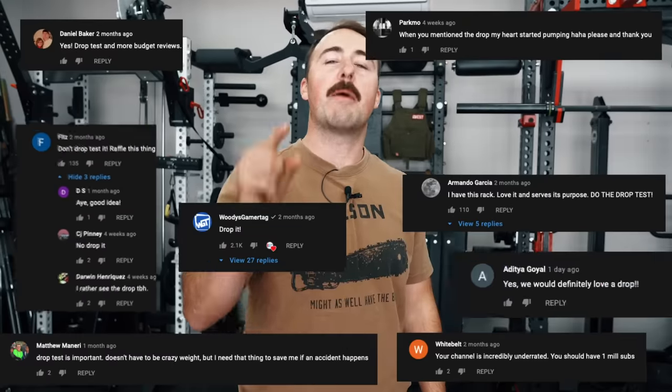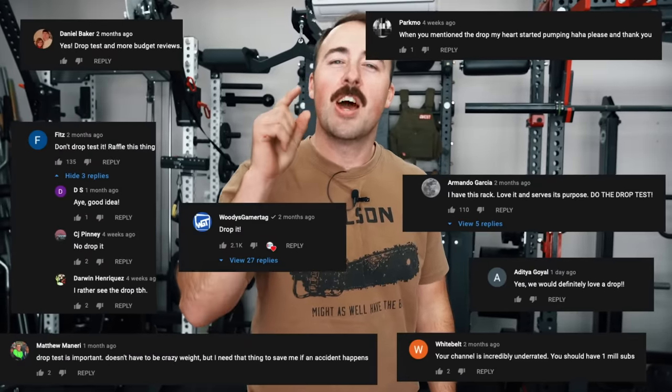Hey guys, it's Coop from Garage Gym Reviews and because I always come through for my friends, because I'm a man of my word, because you won't stop freaking messaging me and making comments, today we're gonna do a drop test.